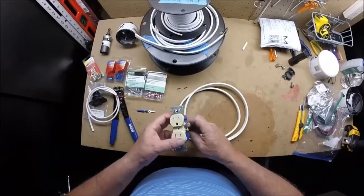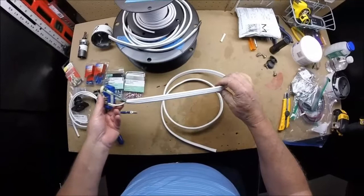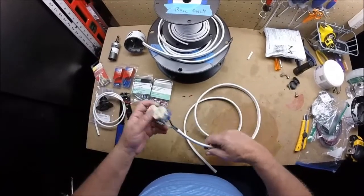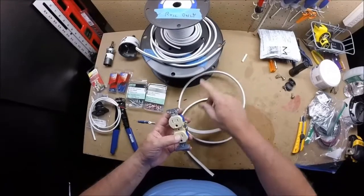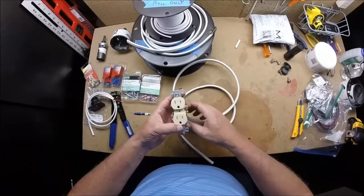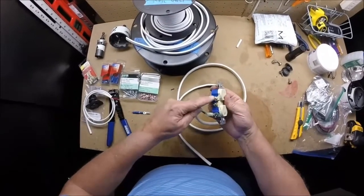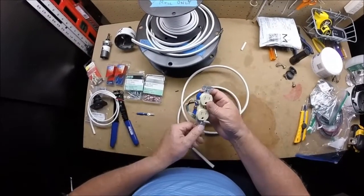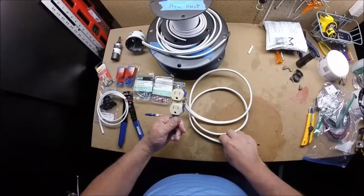Once you start wiring up electrical for 110-volt, you'll want to use 14-gauge to your primary convenience outlets. You're going to wire black into one side, bring your neutral out the other side, and wire in your ground. If you want to continue on to other outlets, you can come off of here to continue that wire into another outlet.